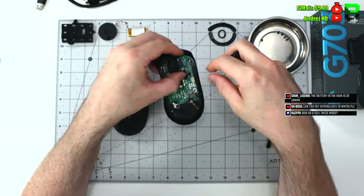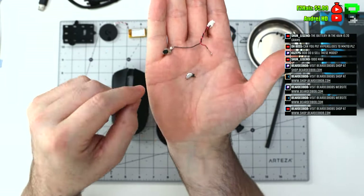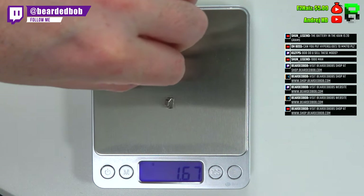You can take the PowerPlay function out — all it means is you can't use the chargeable mouse pad. There are these little magnets in it; that is the only difference. So if you want to do a quick weight reduction, this is one of the things I would take out along with the puck, and you'll probably save yourself around eight to nine grams.